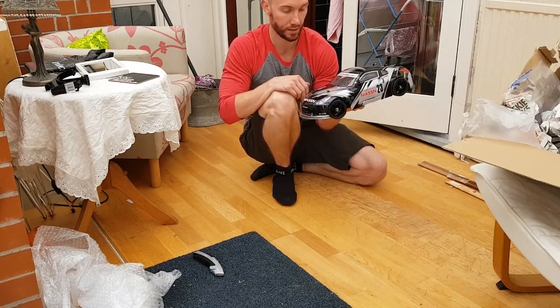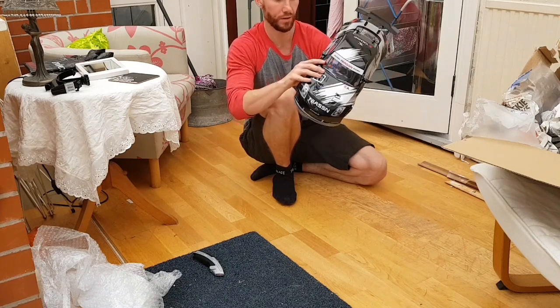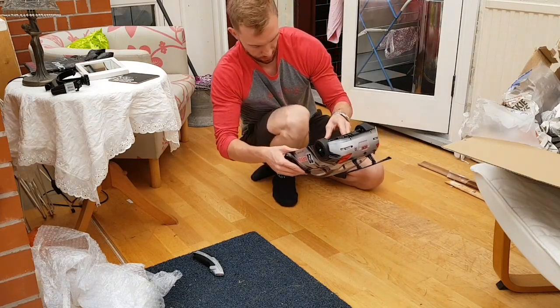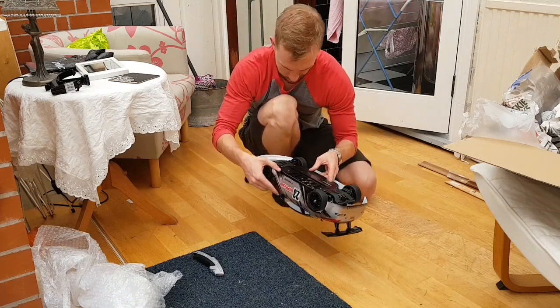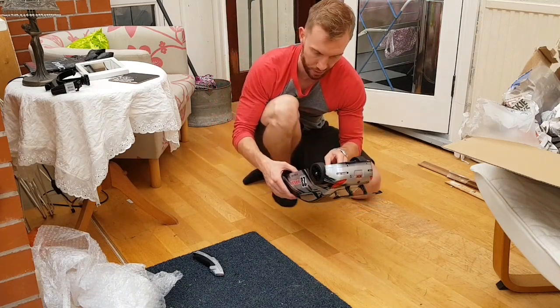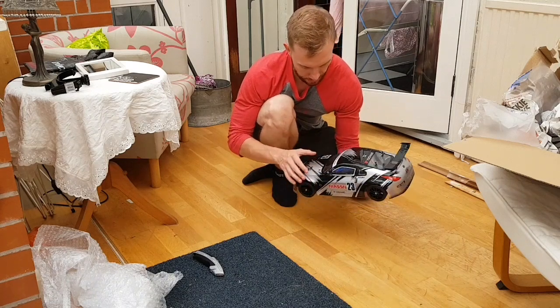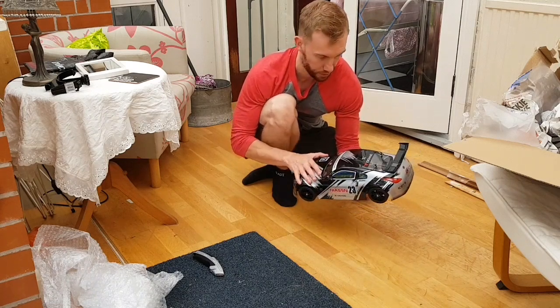I bought it off eBay secondhand and it looks in very, very good condition. The seller told me that it's got a brand new chassis on it — it's not brand new but it's very new. It has got a few scratches on it and he's told me that the shell is also brand new on top.